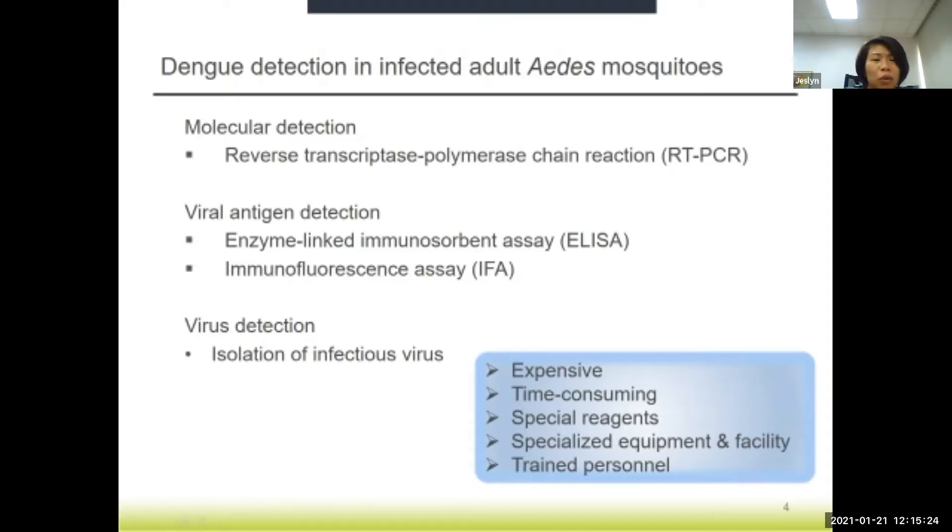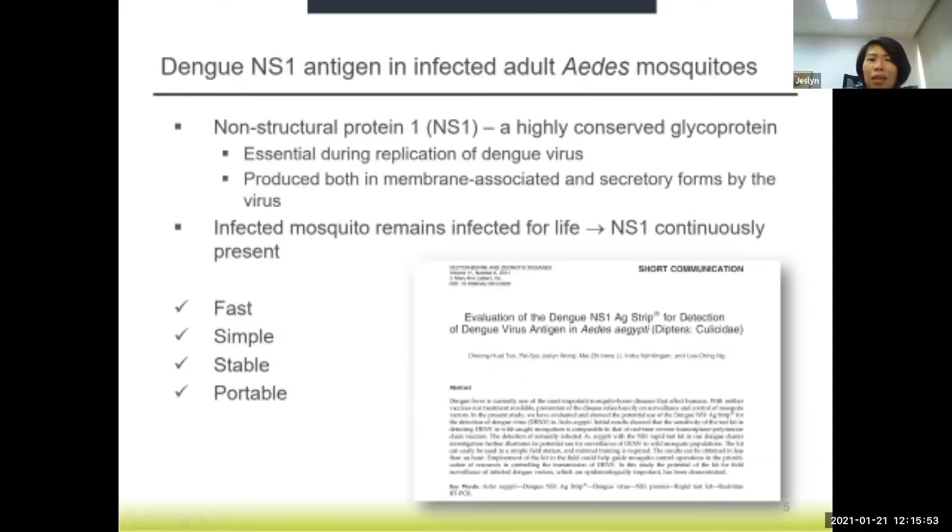Depending on the risk group of the dengue virus in your country, you may require a BSL-2 and above laboratory to handle dengue virus. You also need very well-trained personnel to carry out all these tests because of the handling of the reagents and equipment. So to overcome this, we adopted the use of a dengue NS1 rapid test kit for the detection of infected adult Aedes mosquitoes.